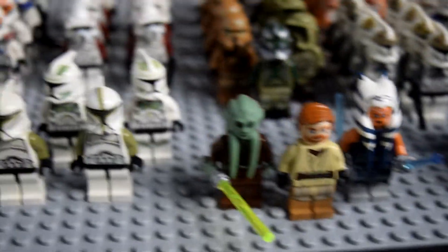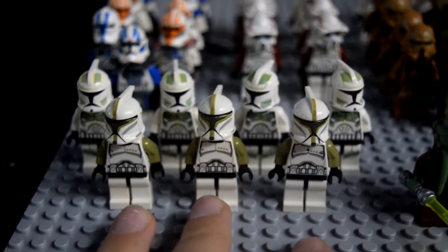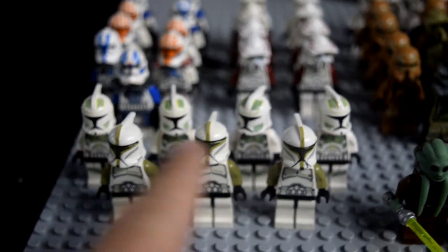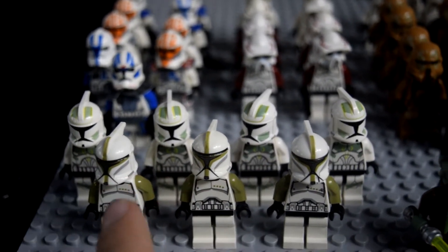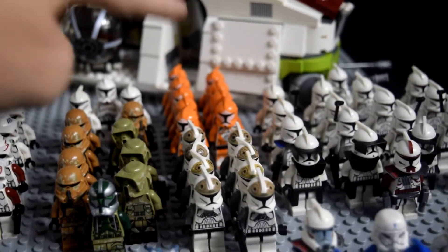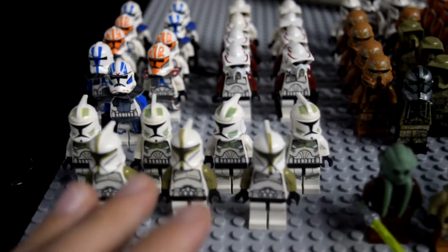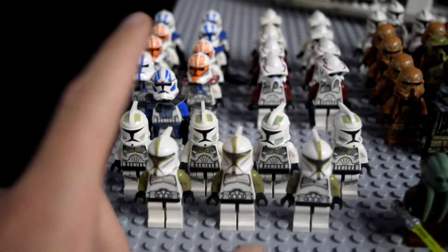Moving over to the left of these Jedi, we've got the green area. There are three Clone Lieutenants, Phase 1 from Episode 2, styled based off Episode 2 not the Clone Wars, and then four in the back — I forget what designation they have but they're also green so I just put them together. These came in the 2011 Clone Battle Pack, along with some others and the ARF Troopers back there. I actually think I have five of these green ones total.